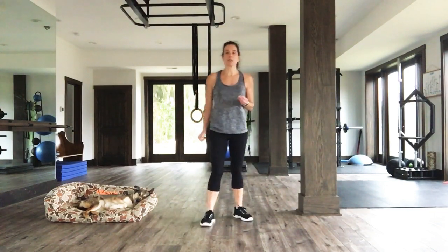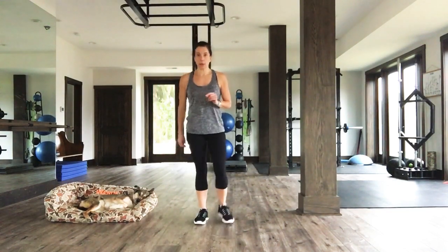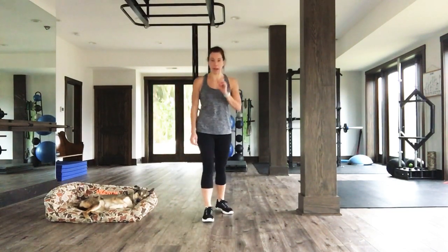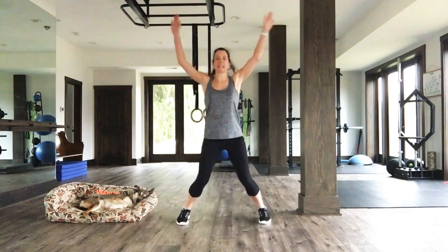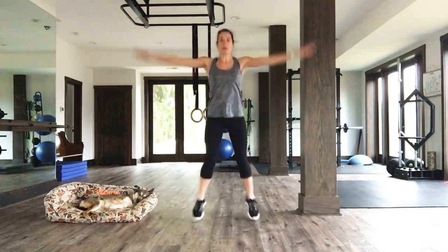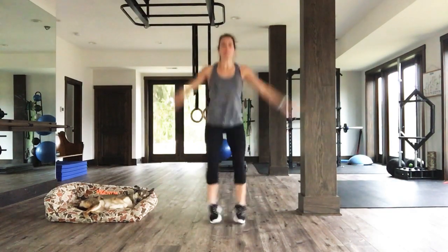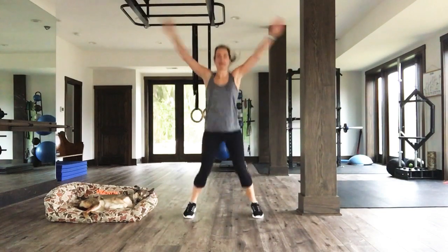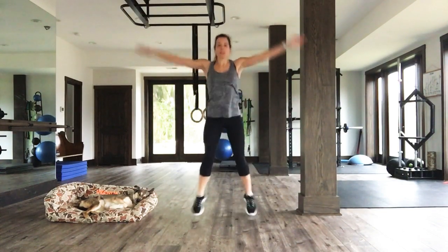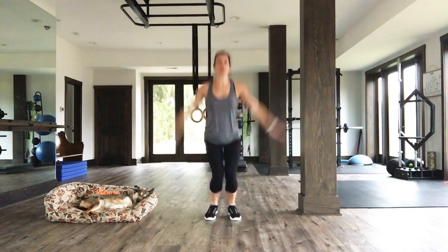20 seconds on, 10 seconds off, eight rounds total. Get ready to go with those power jacks in five, four, three, two, one. One, two, three, power jack! One, two, three, power jack! Give me a nice big burst on that power jack. Looking great. Five, four, three, two, one.